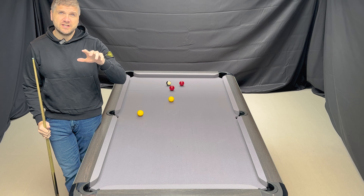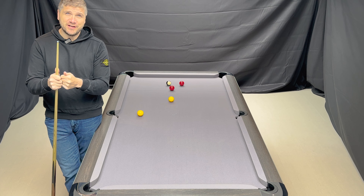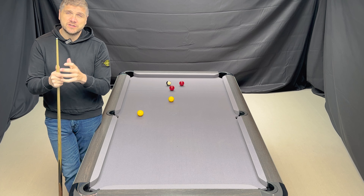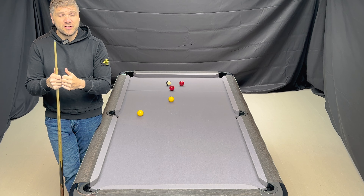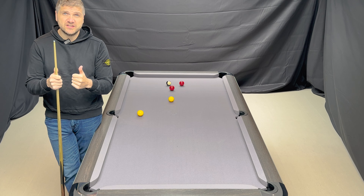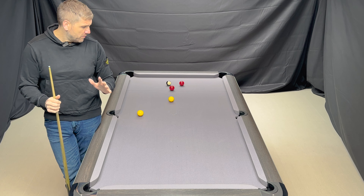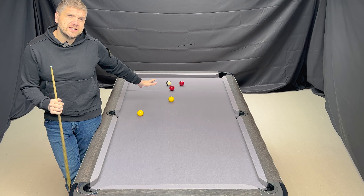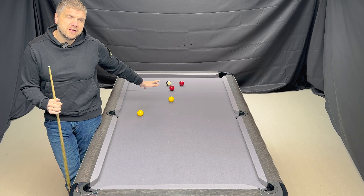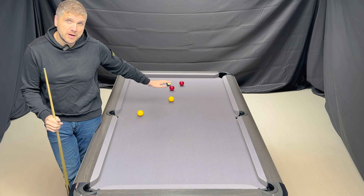What I'm going to demonstrate first is when two balls — the cue ball and the object ball — are the same size, and this is what happens. So if you've ever played snooker or American pool, both balls are the same size, and the topspin is very consistent because the centre ball hits the centre ball. I'm going to demonstrate this by hitting object ball against object ball. Object ball versus object ball — both the same weight, both the same size. This is what happens.